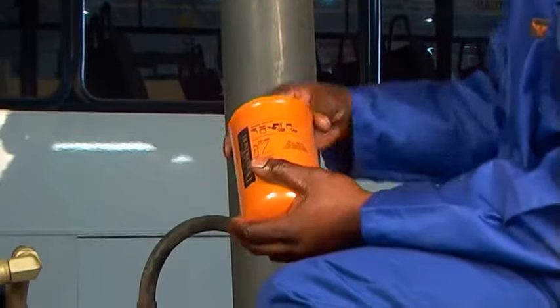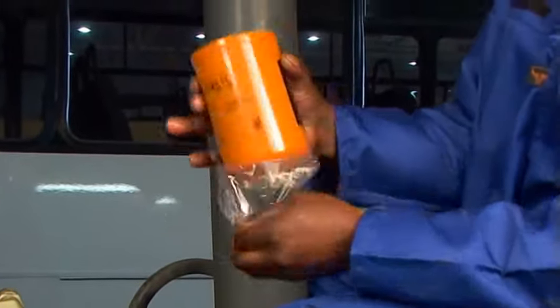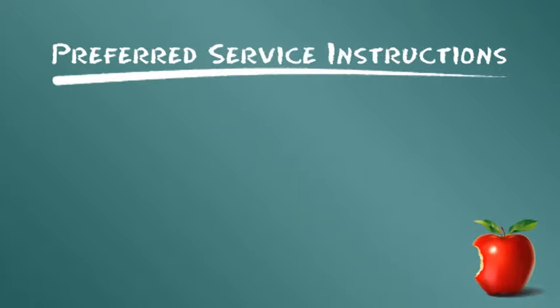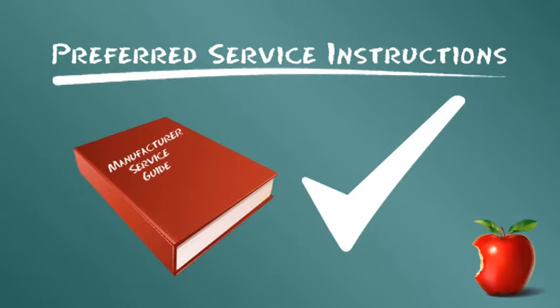Die folgenden Wartungsschritte für Trainingszwecke gelten universell für viele Hydrauliksysteme. Donaldson empfiehlt jedoch, wenn möglich, den Anweisungen des Erstausrüsters für die Filterwartung zu folgen.